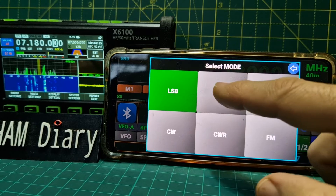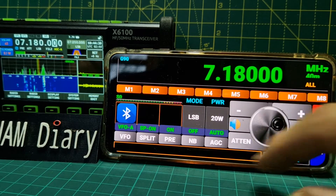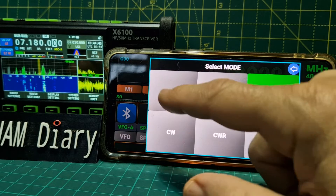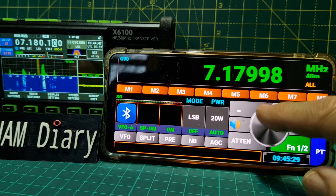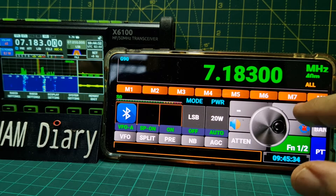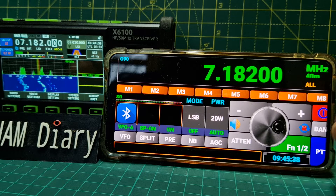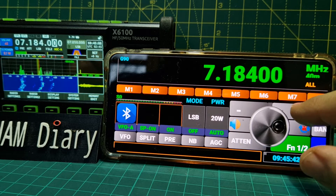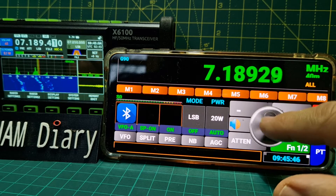Mode - now that's USB. LSB. AM. So the main thing is how do we go faster? You can hold your finger here - that's a much bigger tune, and then you fine tune like that.